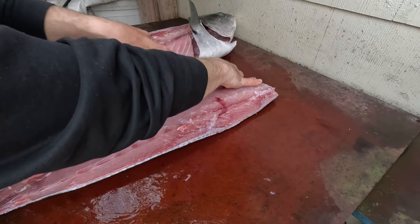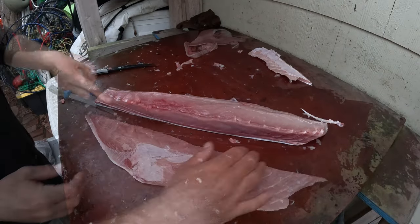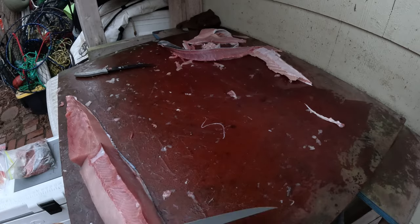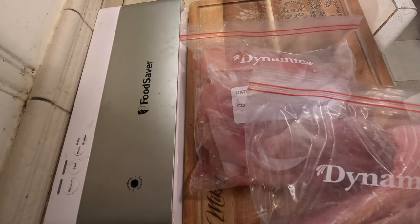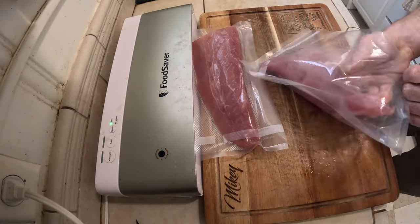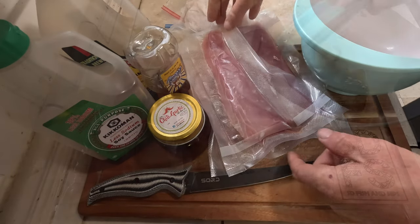The yellowtail fillet. Now that we've got these beauty cuts right here, cut them off with a towel.